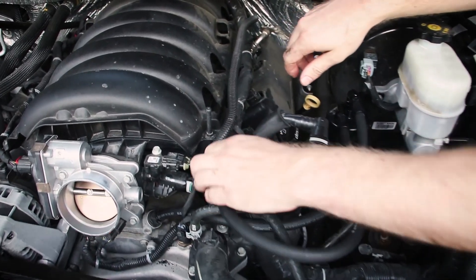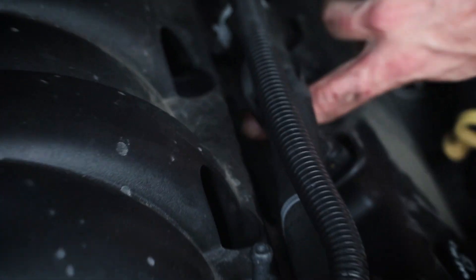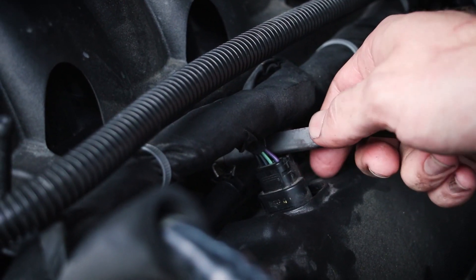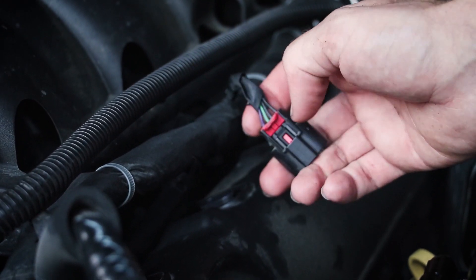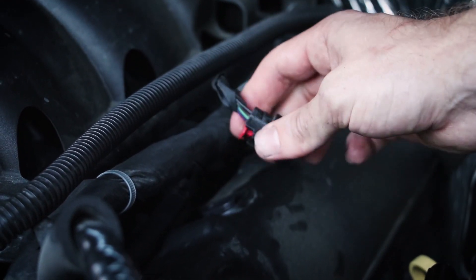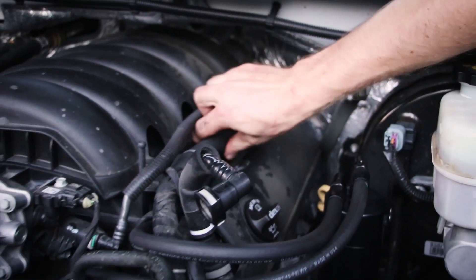I got the hose clamp on there — going to feed that through. Make sure it goes all the way up to the plastic stop, then slide the hose clamp up the rest of the way. We're going to remove this injector plug because there's not enough room to work that clip up on there. Push up on this red clip — you'll get two clicks. On the second click, push down on this black tab and then pull up, and your injector will come out. And you have it — that's the last clip installed. Go ahead and install your injector plug.